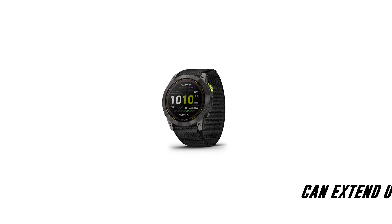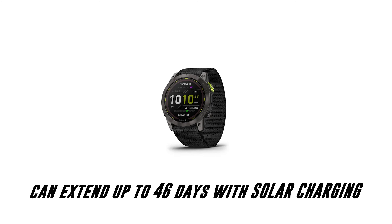If this video does help you out, please consider subscribing for the latest fitness tech and equipment. In smartwatch mode you will get up to 34 days of continued use with the battery alone, then this can be extended up to 46 days depending on how much solar charging you receive.